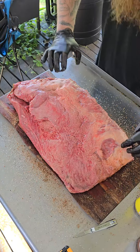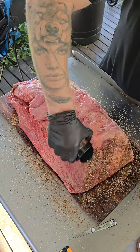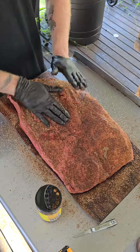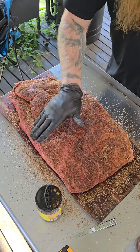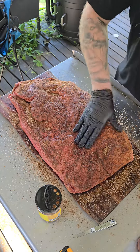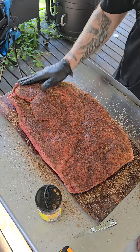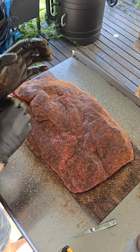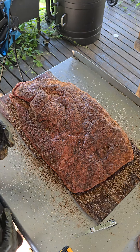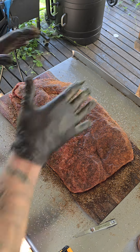Looks pretty good. I'm going to flip her over and do the fat side. I'm not going to worry about a binder on our fat side — that cutting board's already pretty wet. When you are seasoning up your meat, you want to pat it down instead of actually rubbing it, because you're just going to get inconsistent places on your cut of meat where it's not exactly seasoned in some places. Alright, there we go. We're going to chuck this into our fridge, and I'll make sure I've got a light set up so we can see. We'll get our smoker lit up and we'll put this bad boy on.